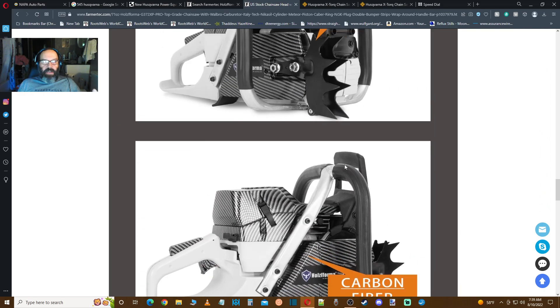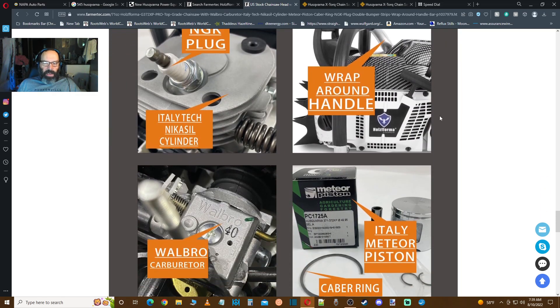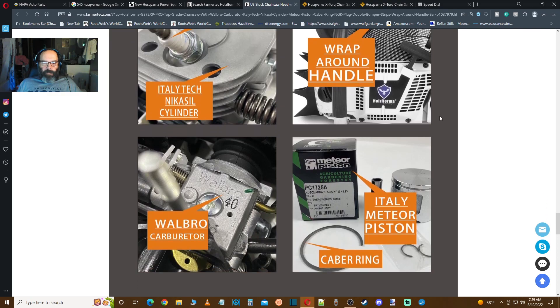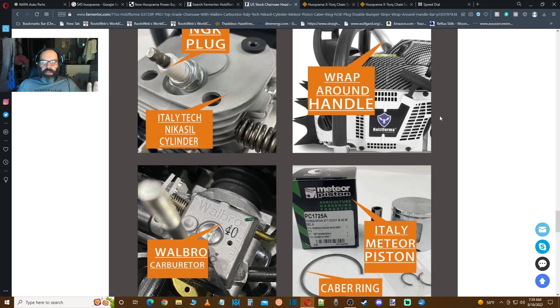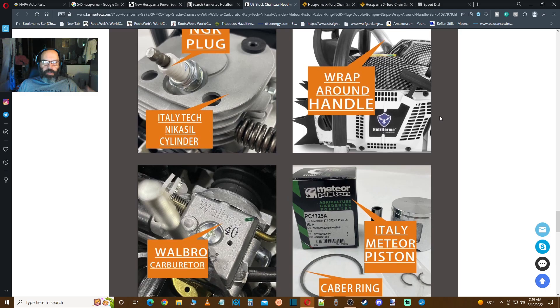Let's go back to the 545, because I have a few more insights about that. When we talk about chainsaws, there's a whole spectrum of them out there. Just because it says Husqvarna, or it says Stihl, or Dolmar, or any of the premium brands, doesn't make it a good saw — it just doesn't. There are consumer grade saws, entry level saws. Do the right tool for the right job — I guess that's the story here.